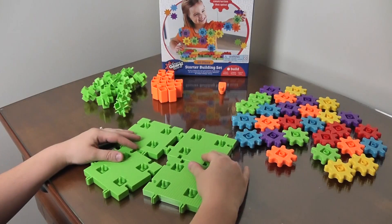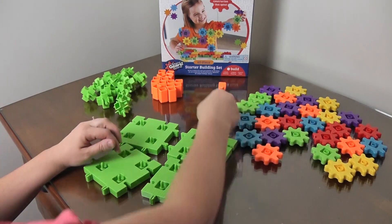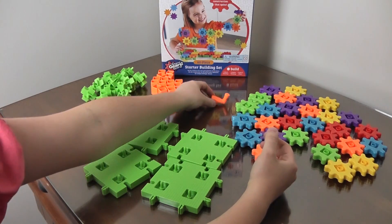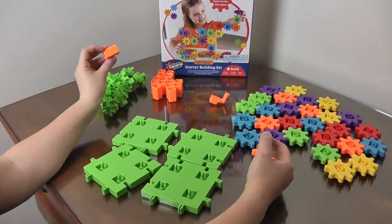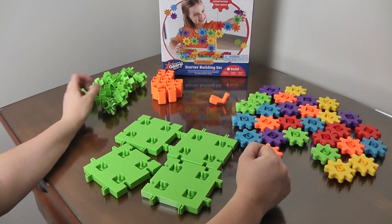We've got our four bases, our 28 gears, our handle or crank, and our pillars. There's supposed to be 14 of these — they actually gave me an extra. I have 15. Lucky me, I got the lucky box.